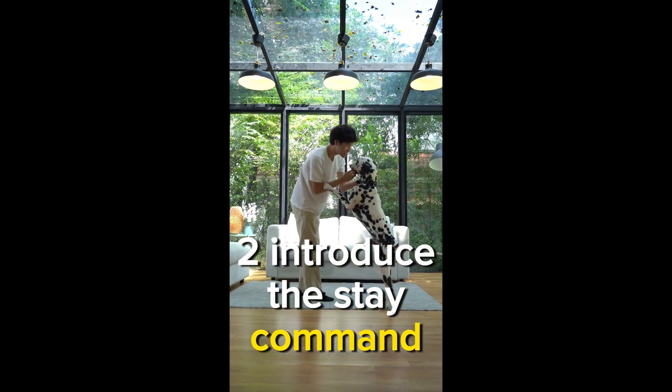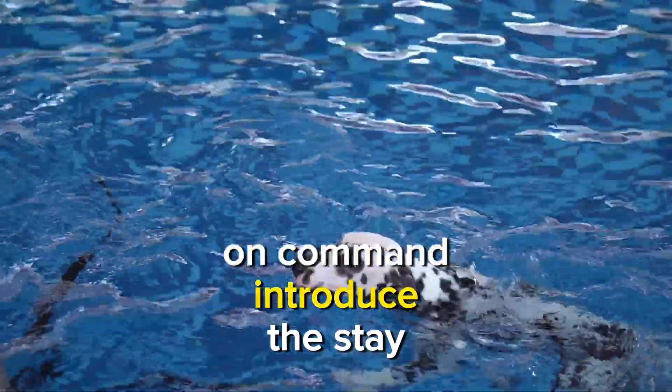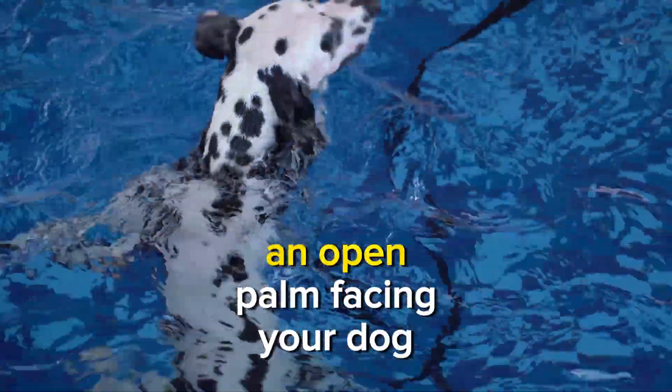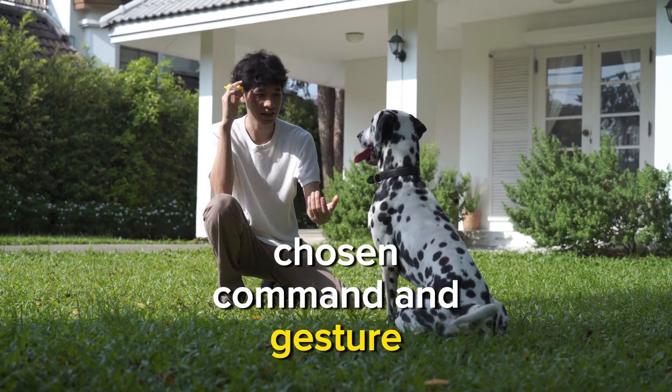Step 2: Introduce the stay command. Once your dog is comfortable with sitting or lying down on command, introduce the stay command. Use a calm and clear voice to say 'stay' while giving the hand signal — an open palm facing your dog. Be consistent with your chosen command and gesture.